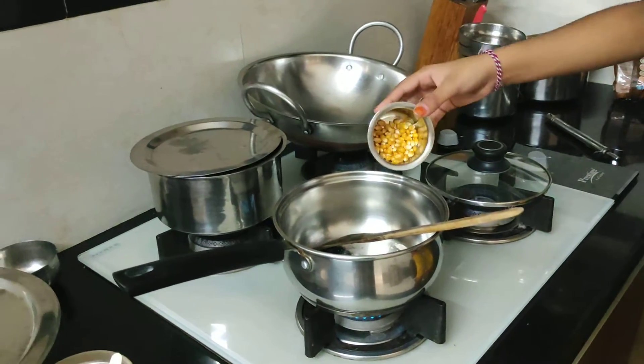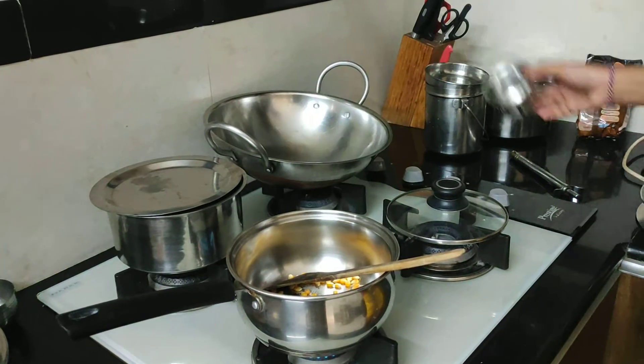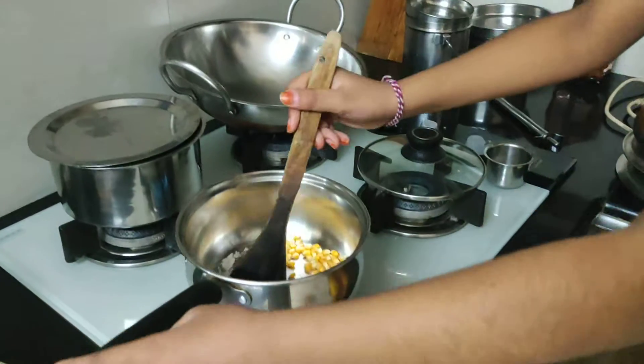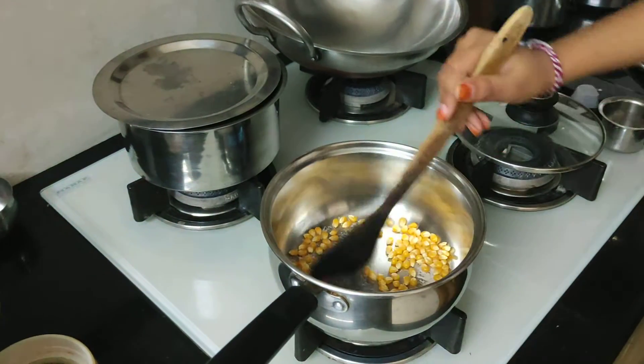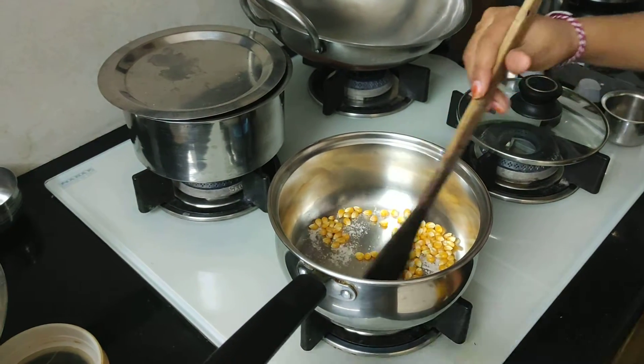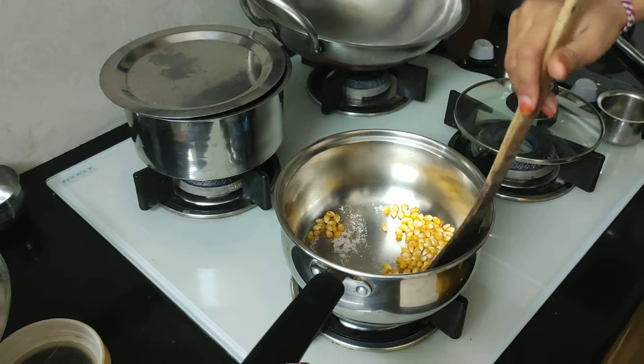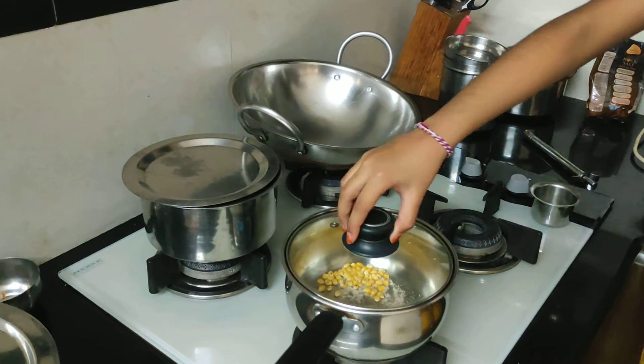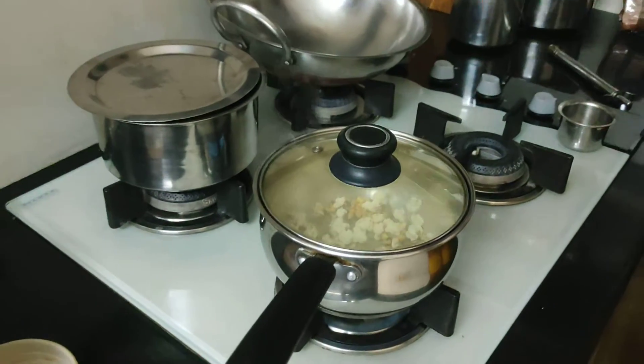Now I am adding the popcorn. Now we have to roast it. Let's cover and wait for it. It's popping!